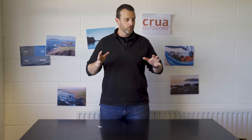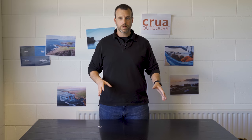Hey guys, Chris here from Krua. We wanted to do a quick unboxing for the new Koala. It's on the way to you guys. We're excited about it, so we want to do a quick unboxing.